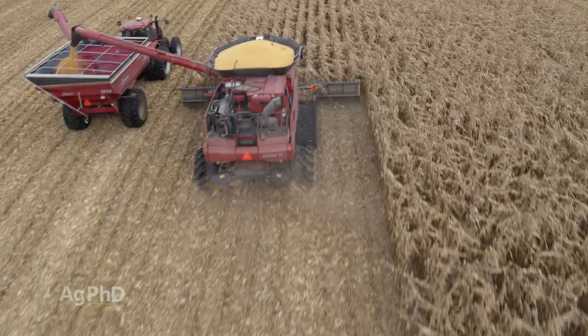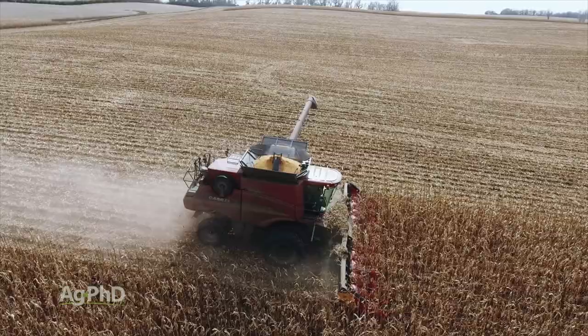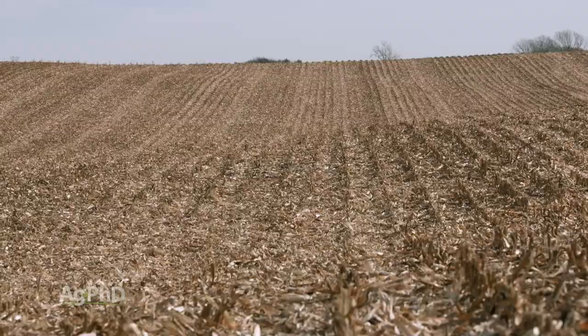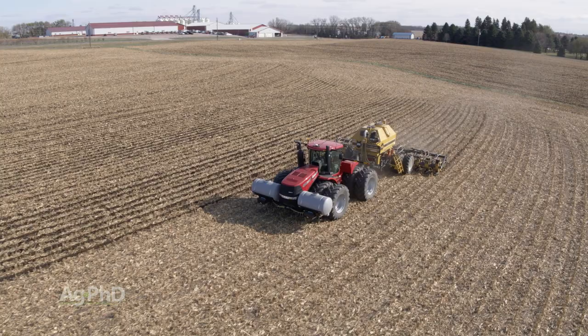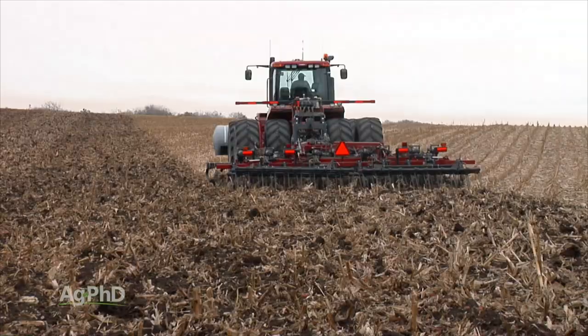Make sure you're setting your combine right so you have a nice even spread across the field. Whether you're in no-till, strip-till, or conventional till — spread that residue more evenly and you should have better success next year. If you got your residue spread evenly, great — you could be in no-till, strip-till, or do some light conventional till, whatever you need to do. If you didn't get the residue spread evenly, though, you're going to need to do some tillage to try to even things out the best you can.